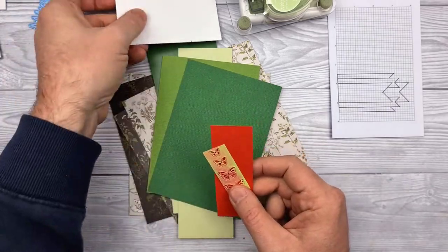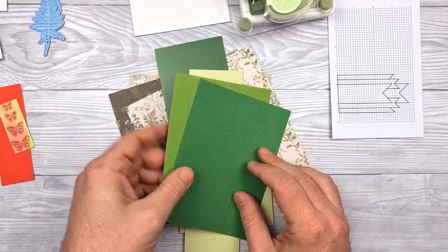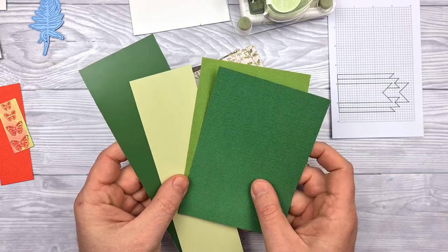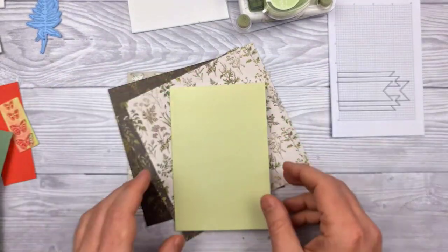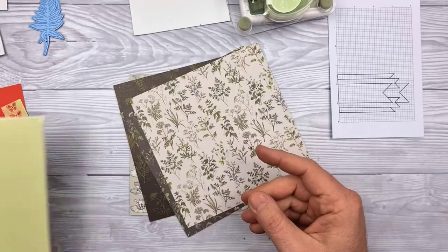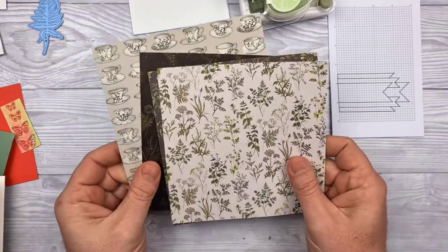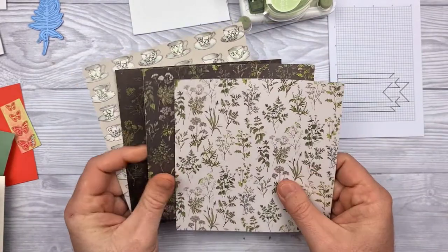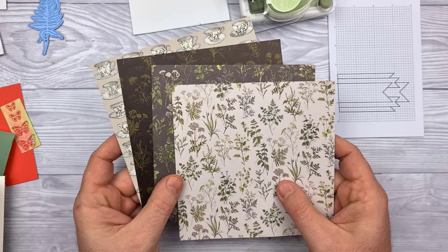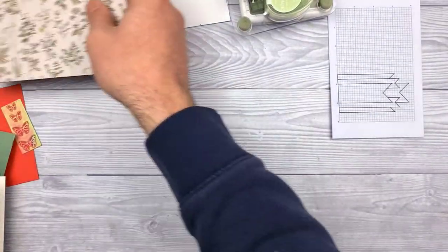I've also got a butterfly die, some off cuts of card. I've already drawn out the banner that I'm going to stamp the sentiment onto. And then I've got a choice of glossy and textured card to work with. The actual card I'm going to work on is a Hunky Dory card stock. These are the four papers I've chosen to work with from the set.